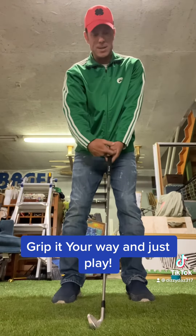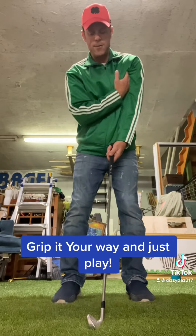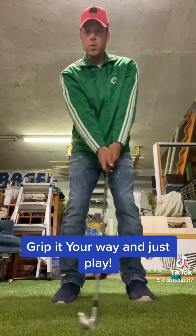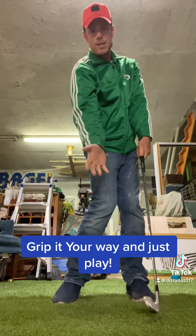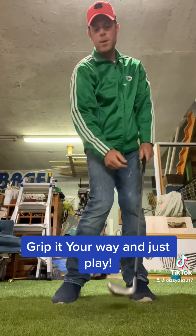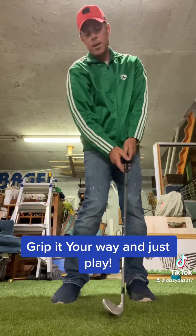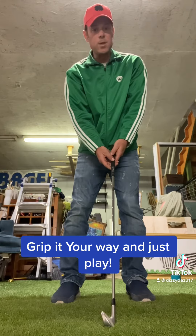If you have it on the opposite side and your V goes up your left arm, it's a weak grip. And what happens with a weak grip? The club face tends to stay open, way more loft than the club that you're hitting. Your shot will be higher and end up going to the right. So ideally, your grip depends on the shot.